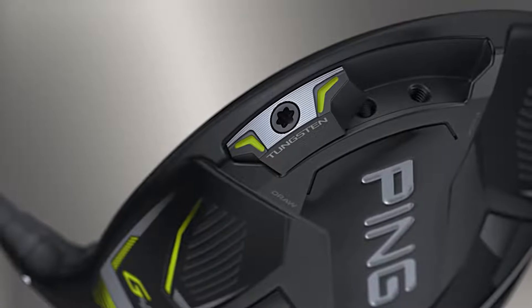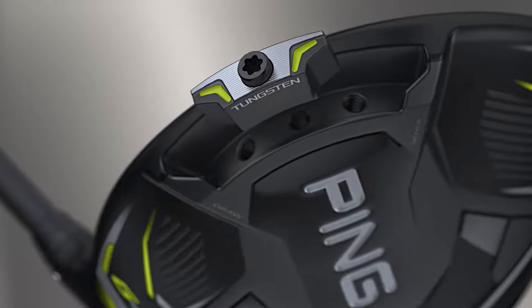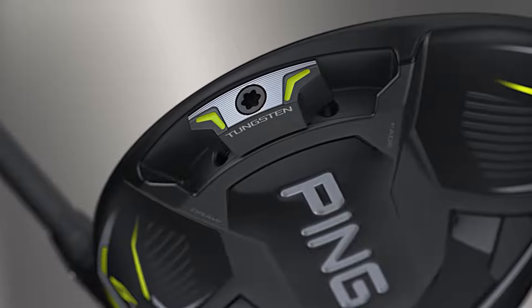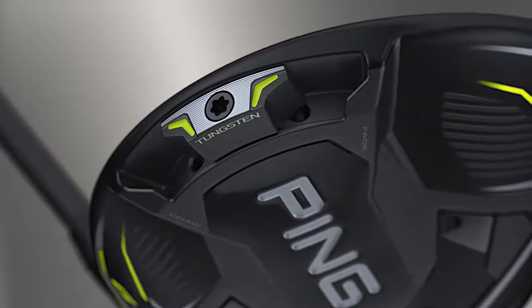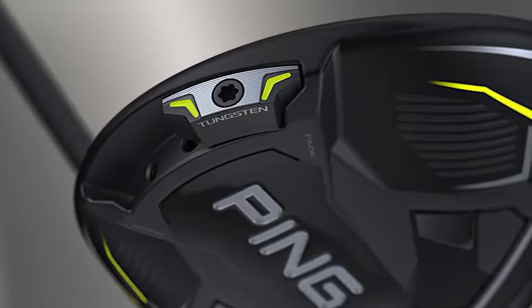And then there's the CG shifter on the back of the club. This is a 22-gram high-density tungsten weight that can be moved into one of three different ports. By moving this weight into the heel side of the club, you're going to promote a more draw-bias club up to about seven yards. And by moving it to the toe side of the club, you'll be doing the opposite — promoting a fade-bias club.